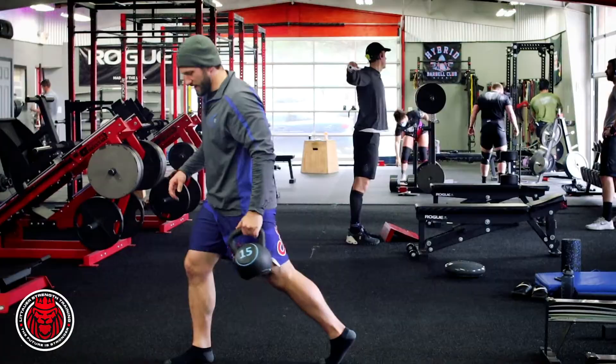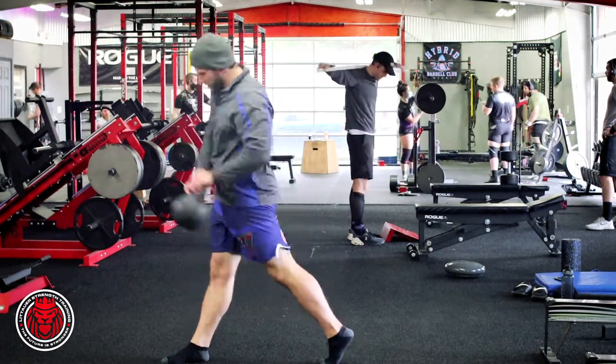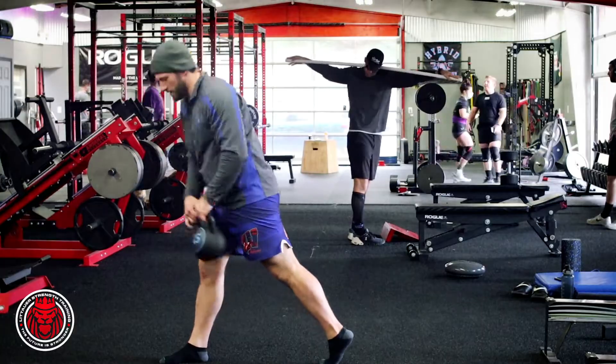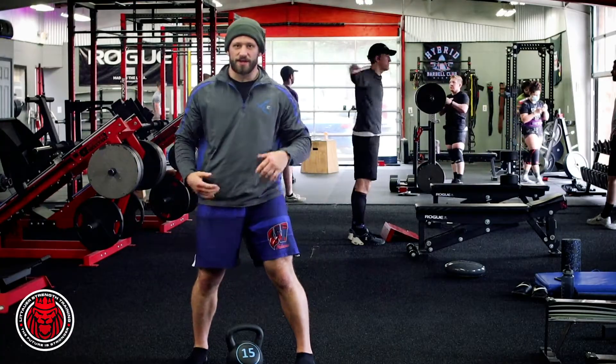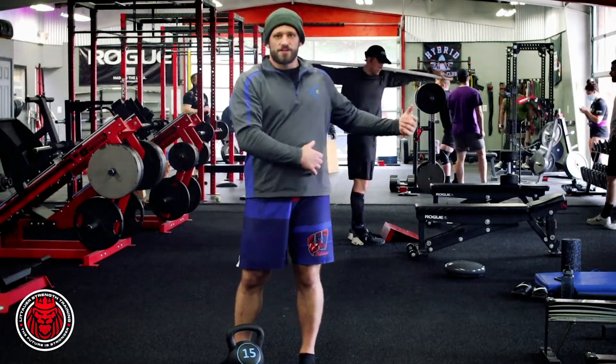Here's from the same side or the opposite side — really trying to emphasize not necessarily opening up as much, but staying in that stance, hiking it, and swinging.